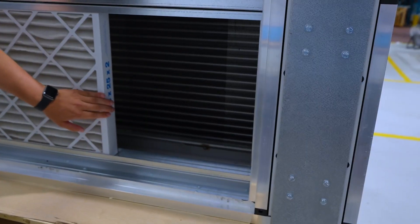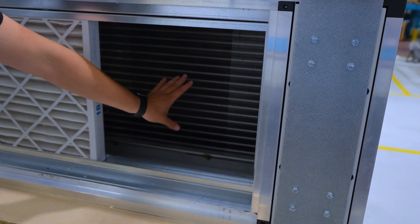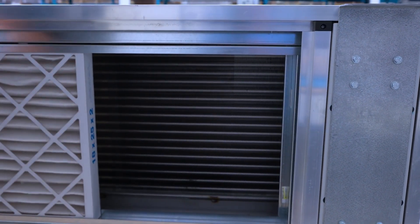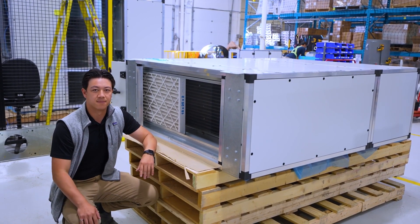Here we can look at the DX coil. This here is a heat pump application. Normally you have an optional hot gas reheat coil, which we'll show later, but the important thing with the DX coil is that it comes with a lot of factory brazed and factory installed components.